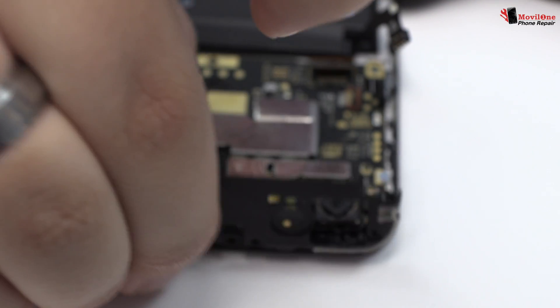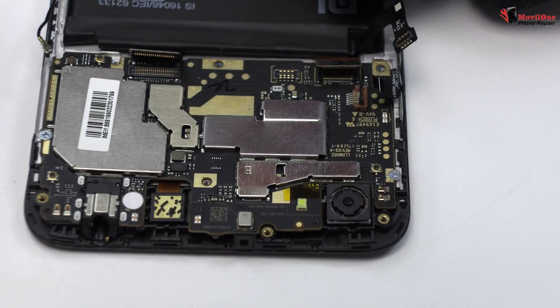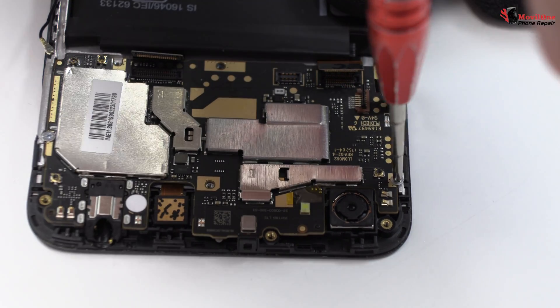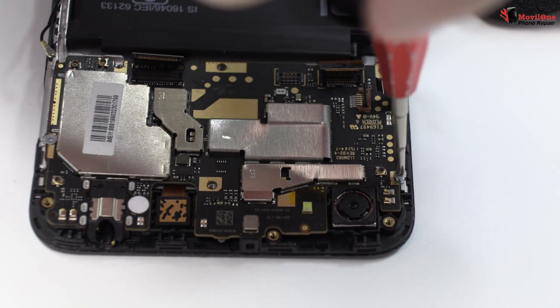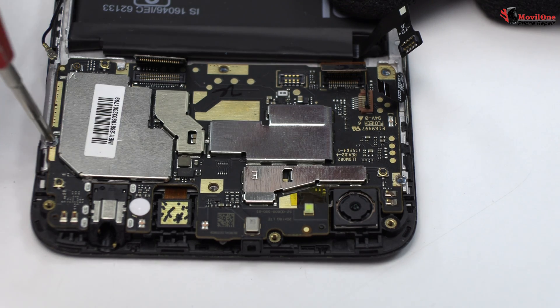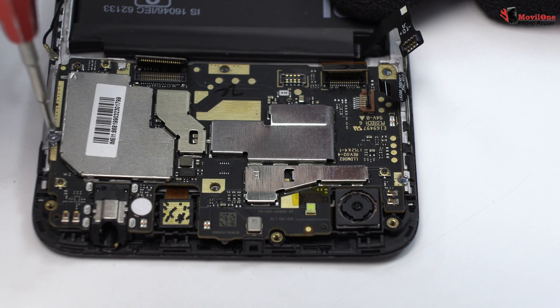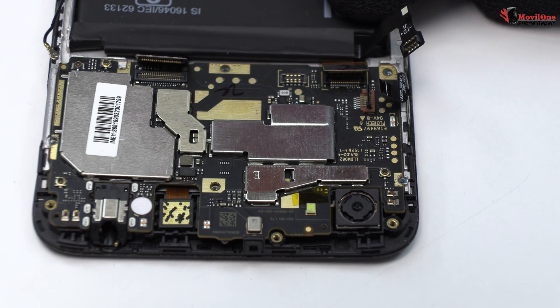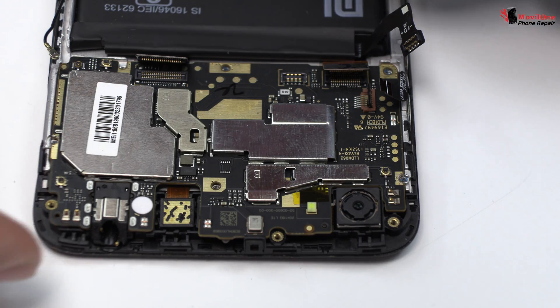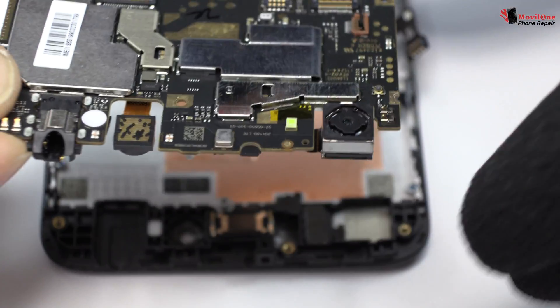Very carefully we remove the upper antenna. We remove two screws. Lift gently the device motherboard.